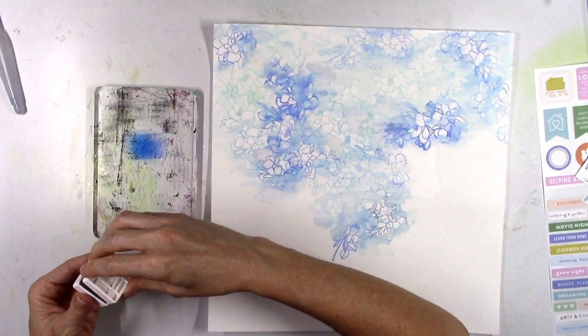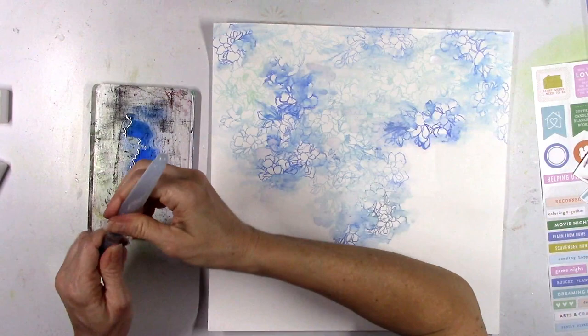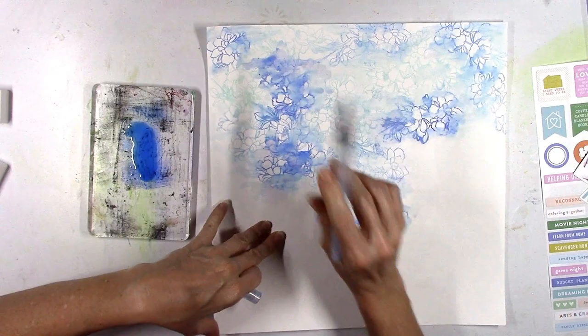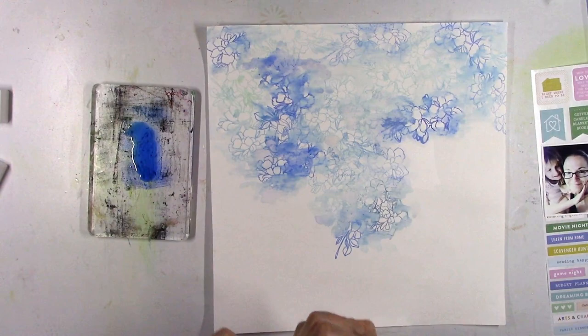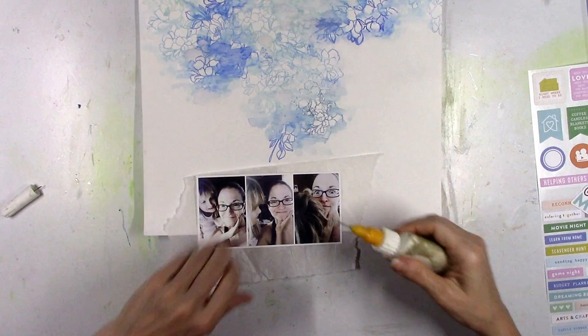Once I brought the photos back, I decided I wanted a little more of the darker blue watercolor effect above and below the photo strip. So this is another way to use the little ink pads — I just stamped them onto my stamping block, watered it down, and I have instant watercolor. I was able to just dip my little water brush in it and instantly add a little bit more color.